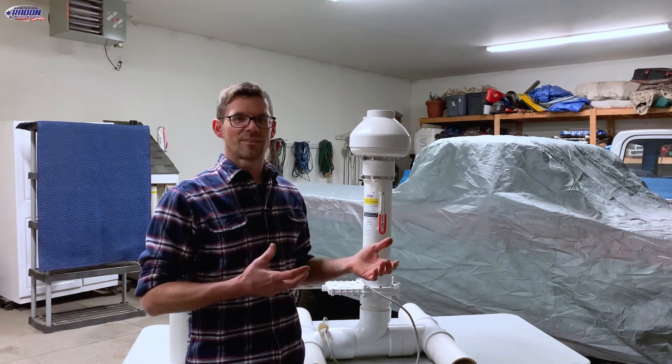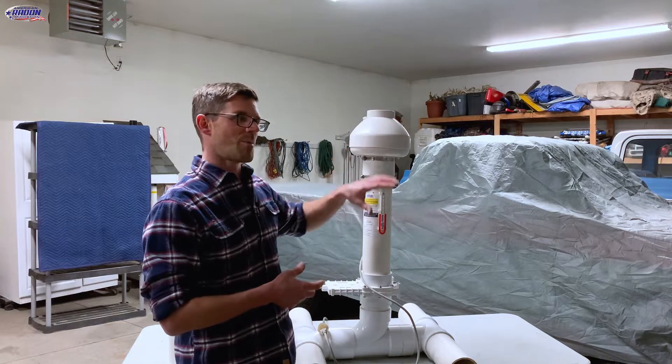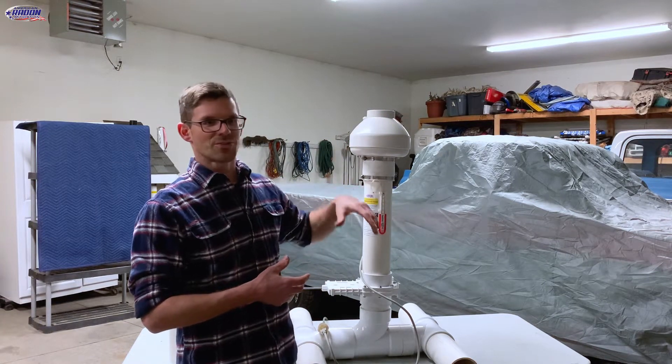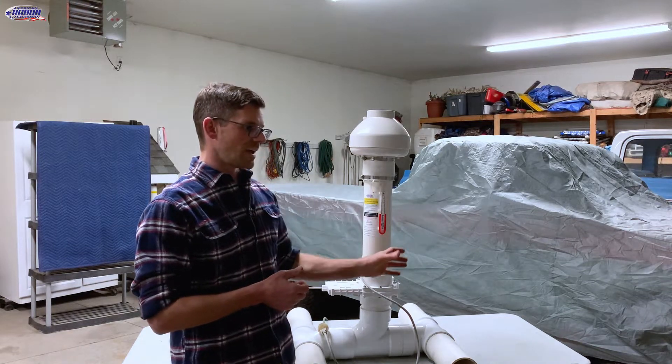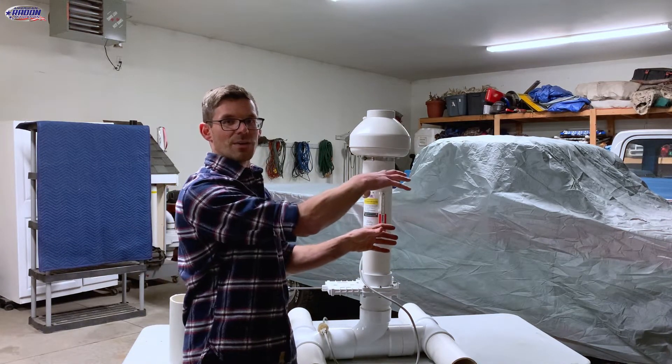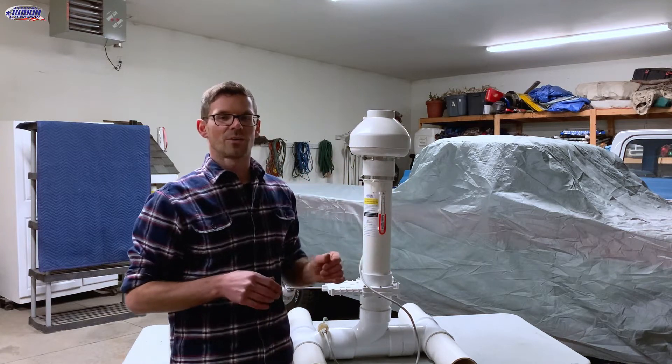We were installing his radon system and it was an external system. It was an old story-and-a-half house with a detached garage, so we couldn't go interior like we like to do. We were to the point where the 90 came out, the fan was mounted, and we were about to start running pipe up the side of the house.